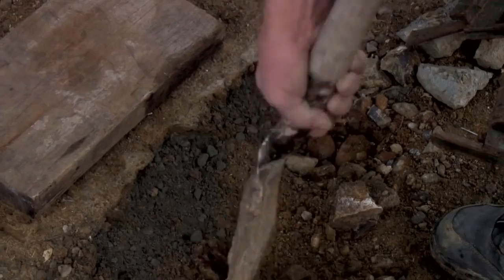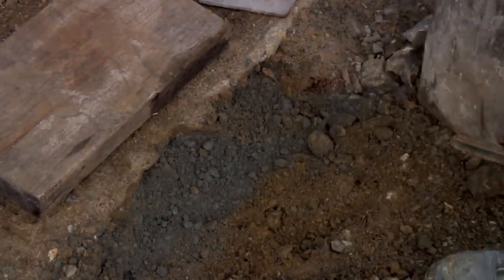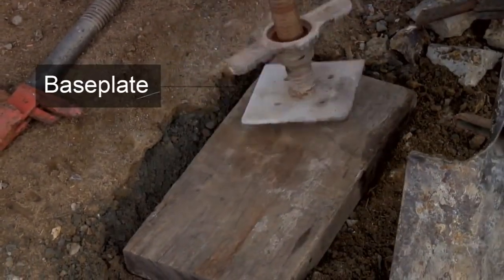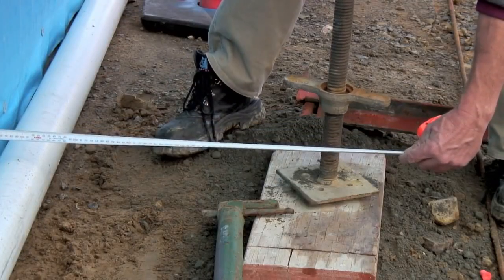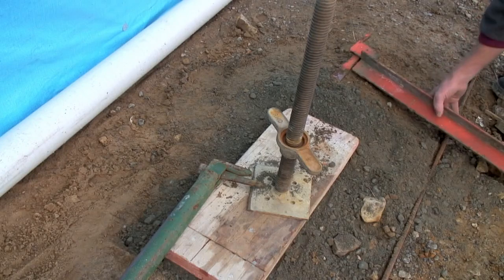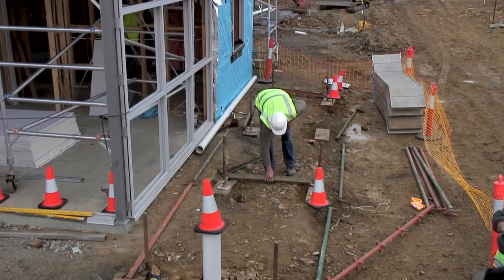The sole plates are levelled. This often means that the ground underneath them needs to be excavated. Use the base plate to compact down the sole plate. Now you need to check that the position of the sole plates and the base plates are correct. Careful preparation at this stage means a good foundation for the scaffold.